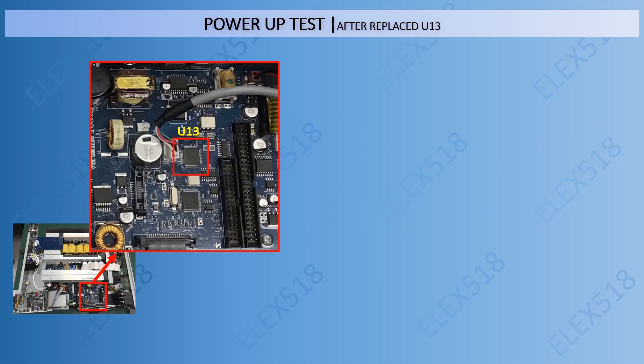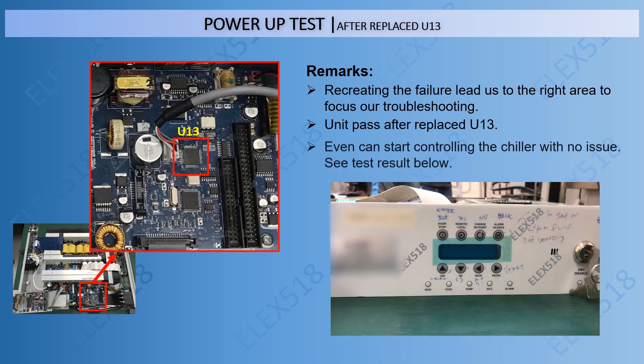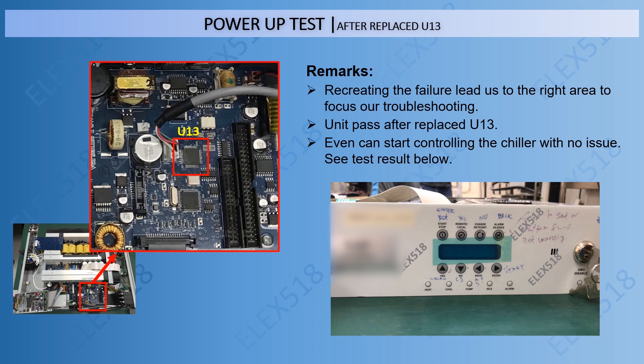In this step, I am going to show you the power-up test after replacing U13. Recreating the failure led us to the right area to focus our troubleshooting. The unit passed after replacing U13 and can even start controlling the chiller with no other issues. See the test result below.